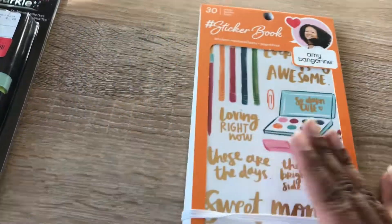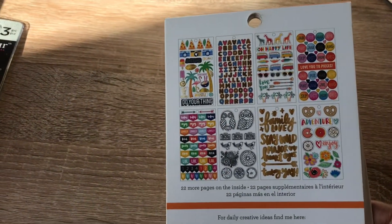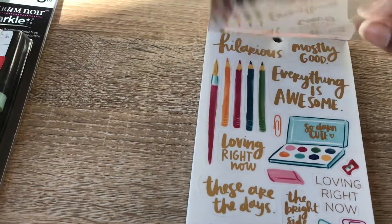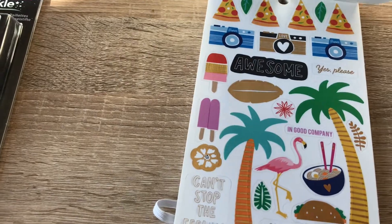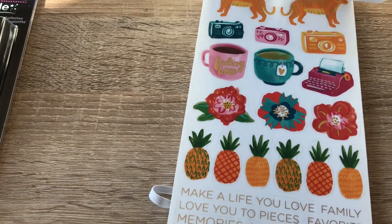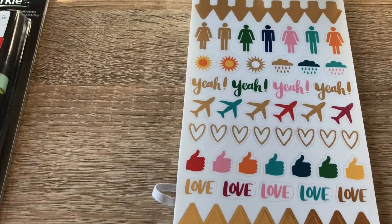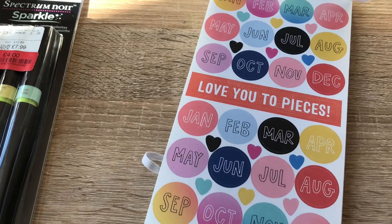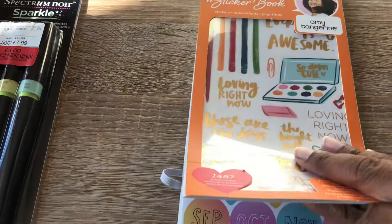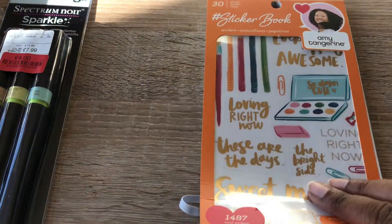Let's do the Hobbycraft stuff first. This Amy Tangerine sticker book — let's have a look at the back first, those are the ones you get. Pretty cool! It has some foiling. I'm getting more into using stickers and things like that so I thought these ones were quite nice. Some of them look hand-painted, like with watercolors, which I thought was pretty cool. And a lot of the planner bits — days, months, banners, days of the week — I think that will come in very handy.